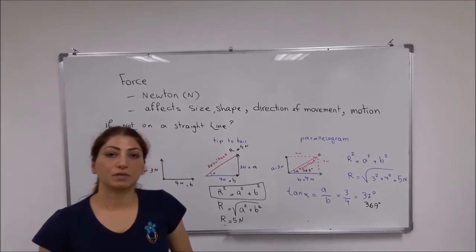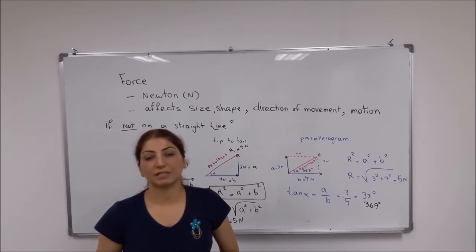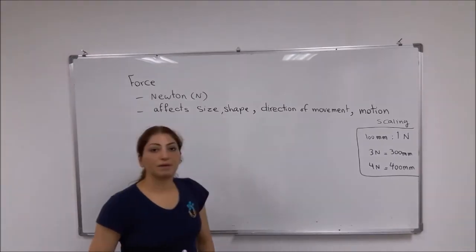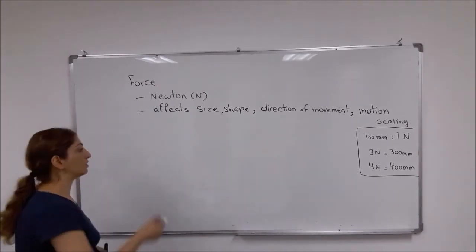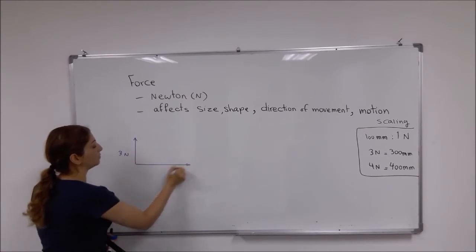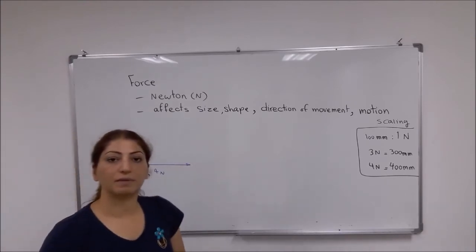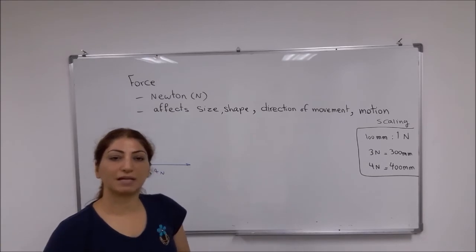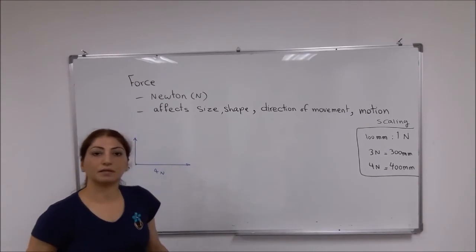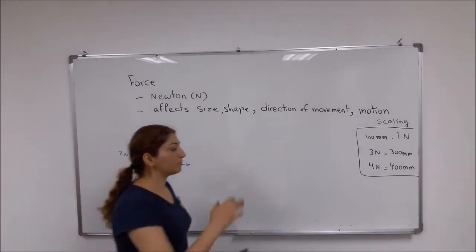We have other ways to estimate the resultant force using a protractor and ruler, which I will show you in the next part of this video. If you remember, we had two forces acting on one point — one was 3 newtons and the other 4 newtons. First I want to use the parallelogram method to estimate the value of the resultant without using the formula. Before that, we have to choose a scale.